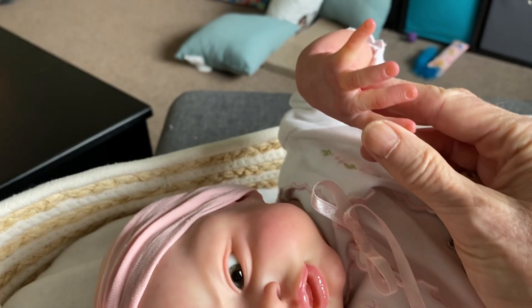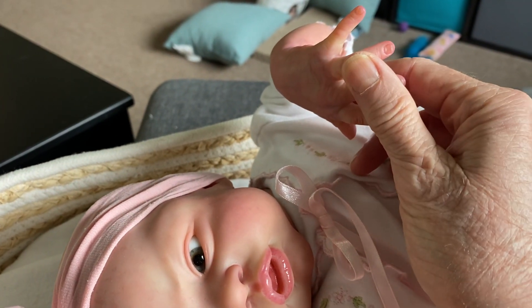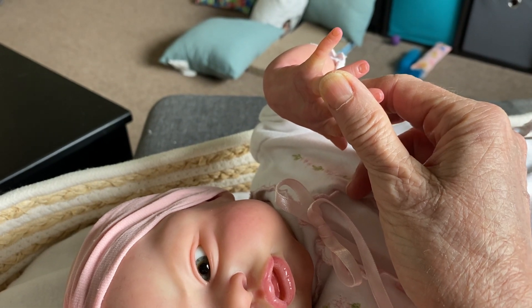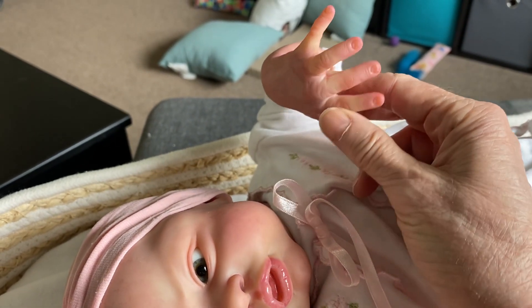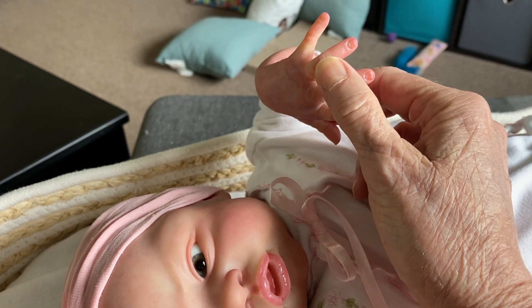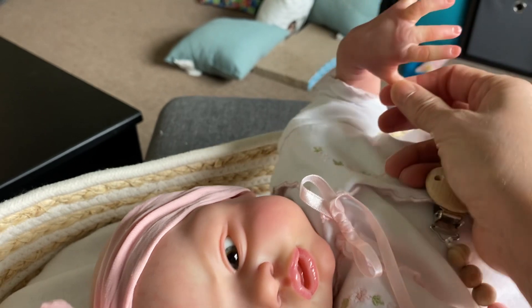For the first time in my life, I did the little half moons. I've never done them before — I've always tipped fingernails but never did the half moons. But her fingernails were big and sculpted nicely, so I thought I'd try it, and it turned out okay.